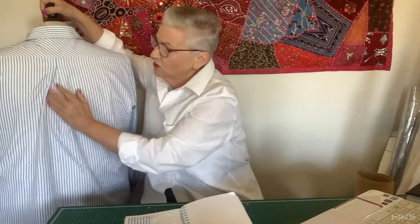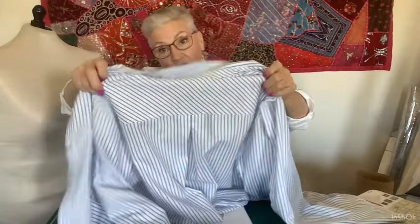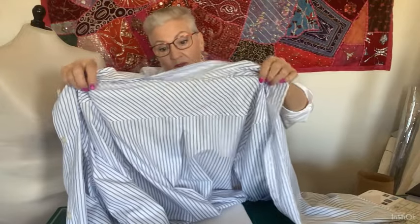Both shirts have inverted pleats at the back. This is the one for my daughter — you can see the inverted pleat there, and on the other side it's actually a box pleat. I did actually cut the yoke on the bias just for effect.